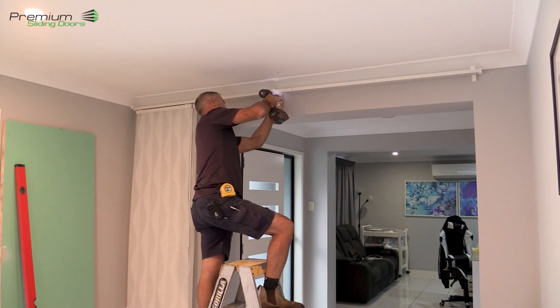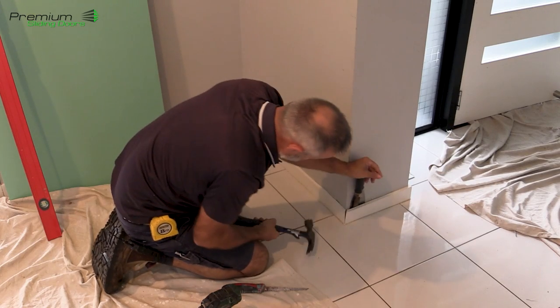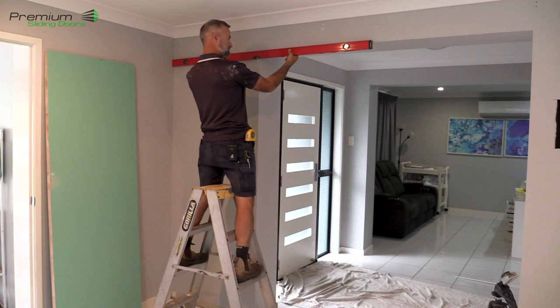So I'm just going to start by stripping the corners off on this side to make room for our framework, and I'll take off all the skirtings and architraves that might be in the way, disconnect some of the light points, and then start building a frame into position and mark out where our sliders are going to go.